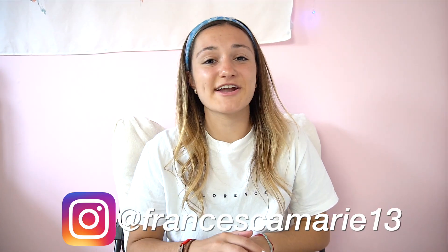Hey guys, what's up? It's Francesca. Welcome back to my channel. Today I'm going to show you how you can import your handwritten text on your Final Cut videos in three easy steps. This video is going to be short and sweet.